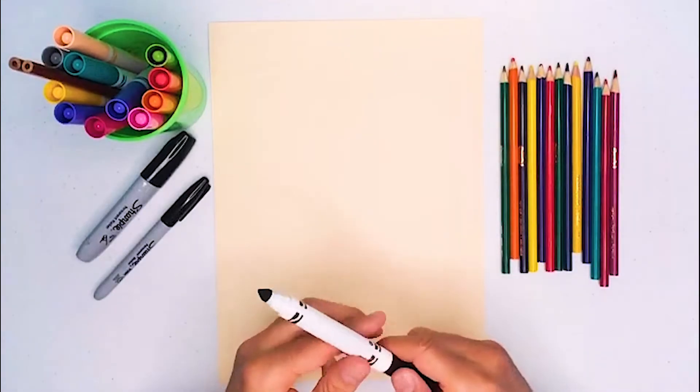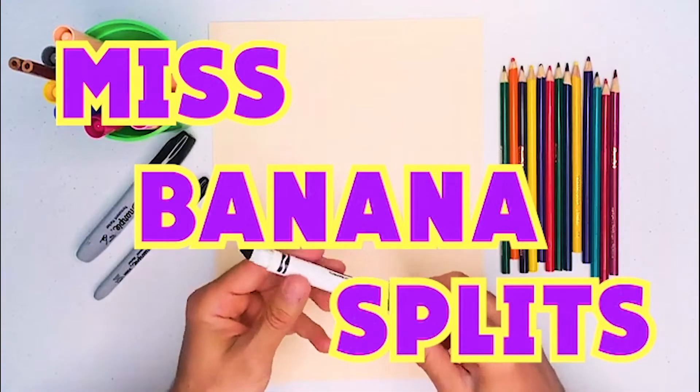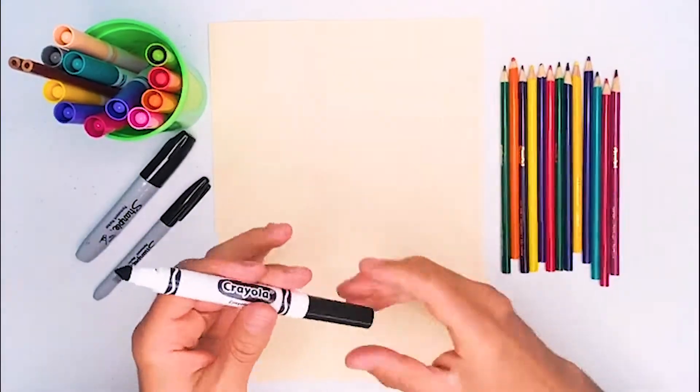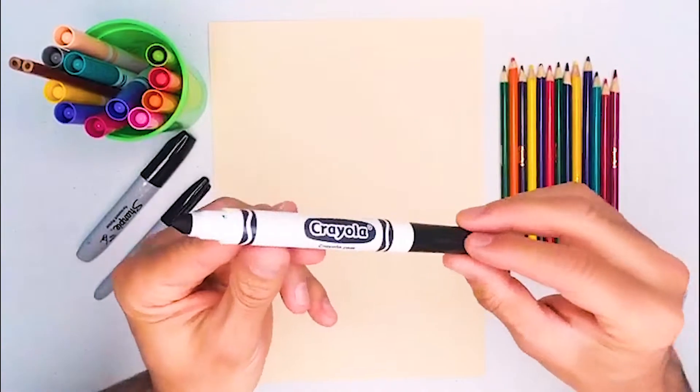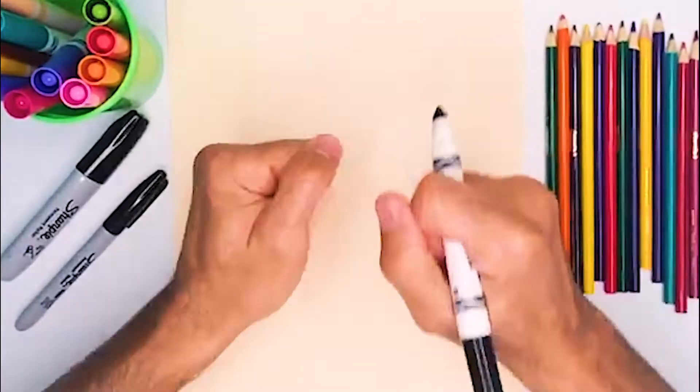Okay, guys, today we're going to start drawing Miss Banana Splits, and thanks to Babby for that great idea. So, I hope you have a piece of paper ready, and today we're going to use a Crayola marker, but you can use whatever you want, okay? All right, so let's get started.